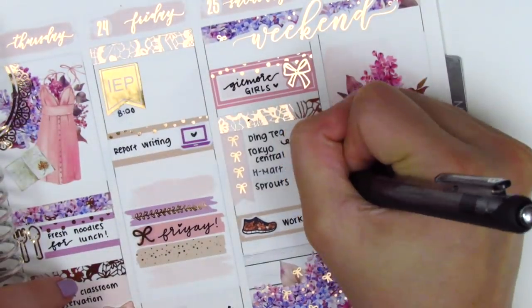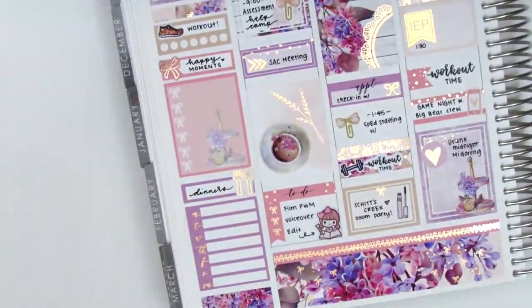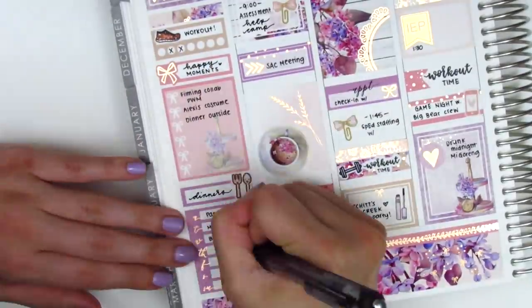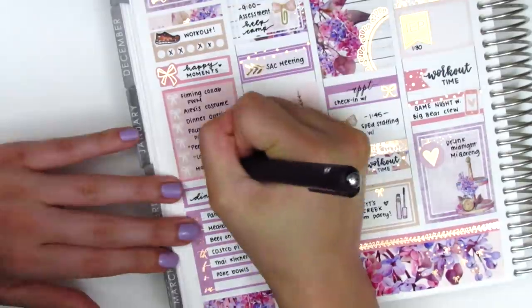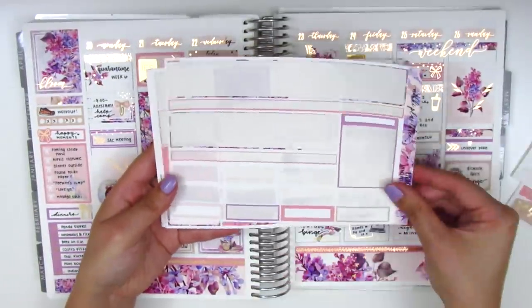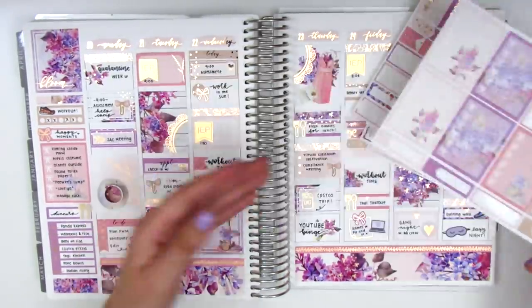I went back to my Saturday checklist to fill in a little extra room — I had also gone to the post office so I added that in. That's pretty much it for this week. I'm now going back to my sidebar filling out my workouts, happy moments, and dinners, which I always do at the very end, and now showing the stickers I have left in the kit.